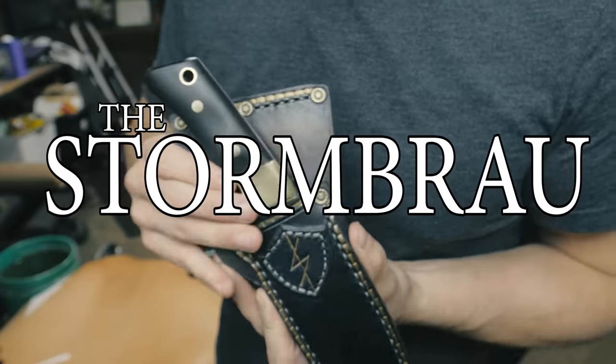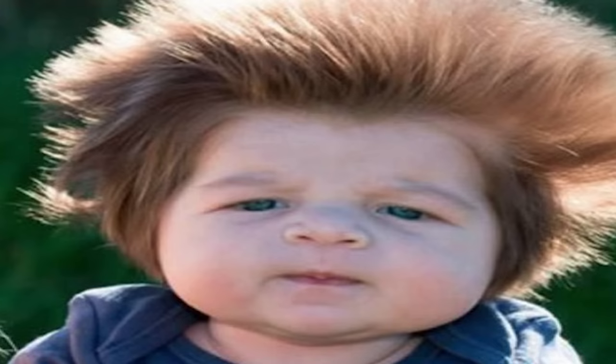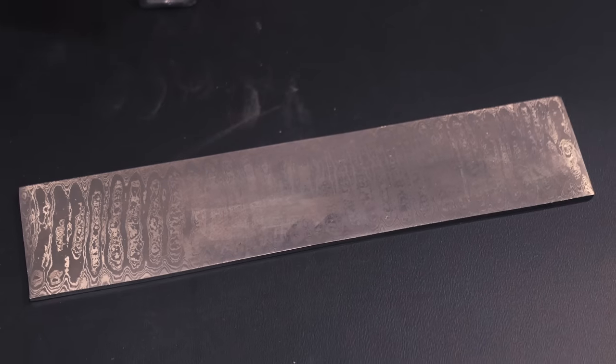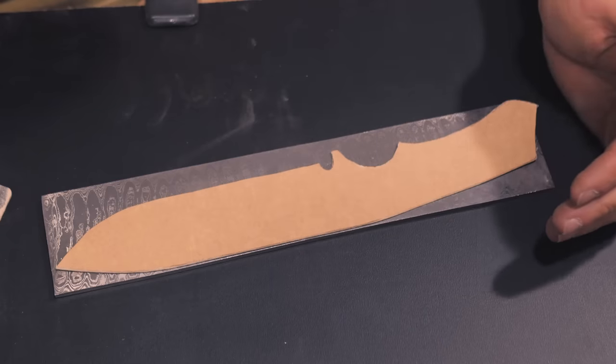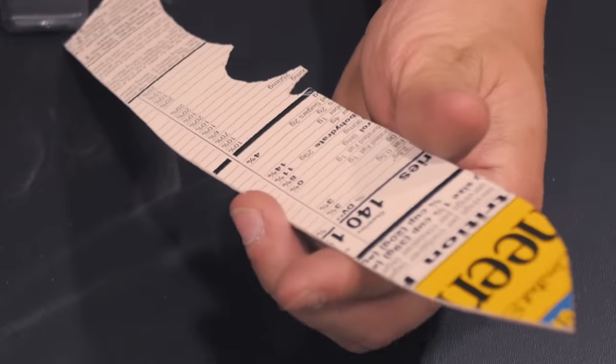By now you guys should all know I'm certified Not That Guy. I'm no Alex Steele — I'm like a little baby Alex Steele. I'll work with some Damascus, no problem, but I'm not gonna be the guy making the Damascus anytime in the near future. So I went ahead and bought a couple of chunks from JB himself. Here's our temporary stencil, and I gotta say, could definitely use a bit of protein.